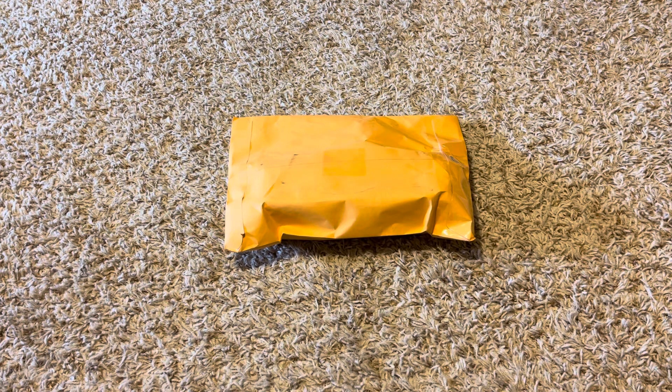Hey guys, today we're going to do an unboxing video. Recently I've been looking for more landscape light bulbs for my low voltage lights. I have these low voltage lights in the backyard and they use these 20 watt halogen bulbs — the Flood 36 ones. Last year I bought these UGL ones because that's what they had, but I looked on eBay recently and the UGL ones were really expensive.